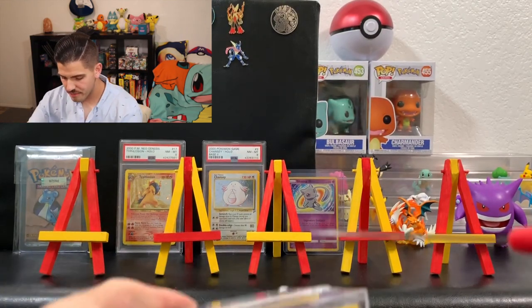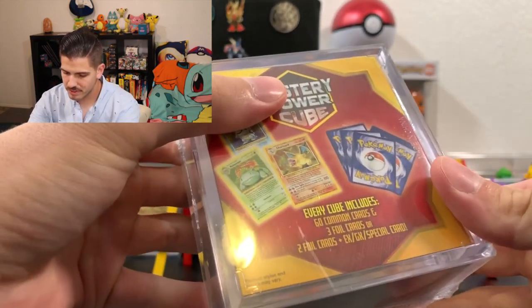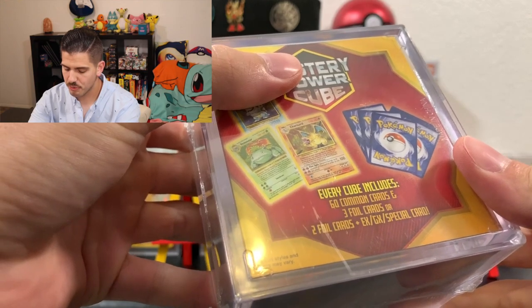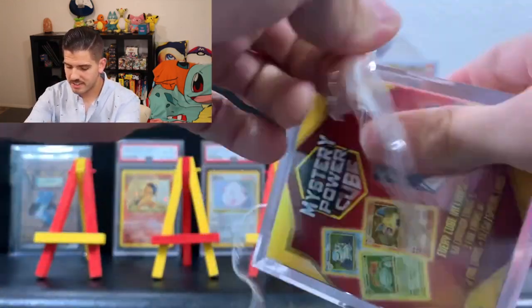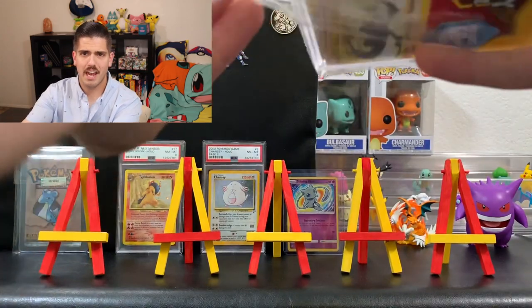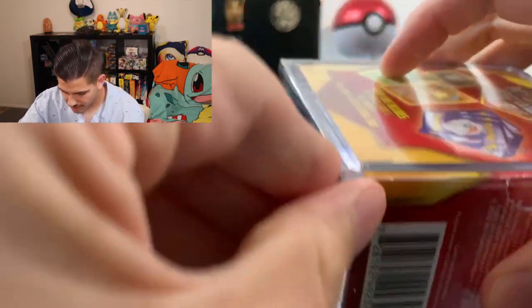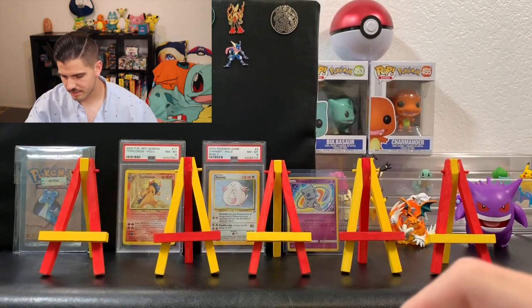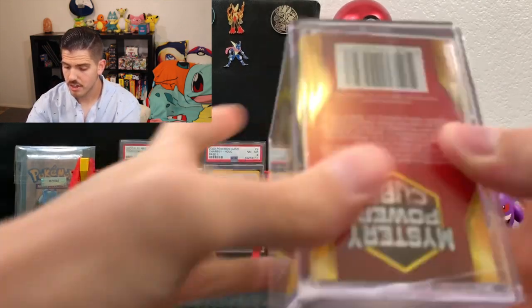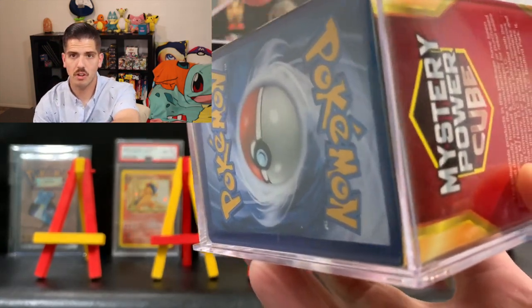I've got a knife, I'm going to open these guys up. It does say it comes with 60 common cards and 3 foil cards, or 2 foil cards plus an EX, GX, or special card. It comes in a nice little plastic carrying case which is pretty cool to store cards in. It does look like it's a little beat up — I just broke a little chunk of plastic off there.